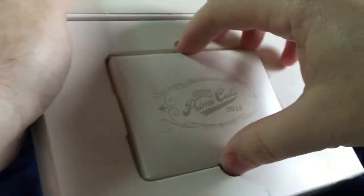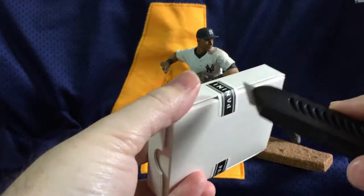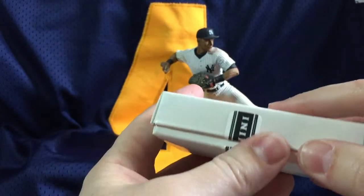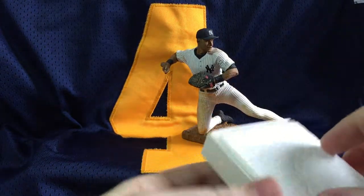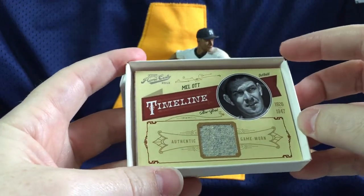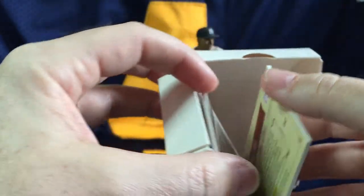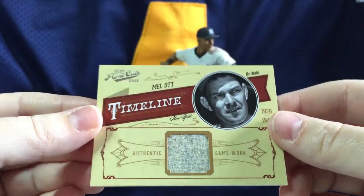See if we can have some of that first box mojo keep going. They really pack these tight. Third box — you see it as I see it, that's what I love about opening on camera. A Mel Ott jersey. How cool is it to pull a Mel Ott jersey card? Game-worn, authentic. Mel Ott is numbered to 25. Very cool card.